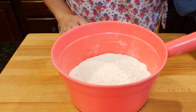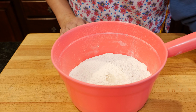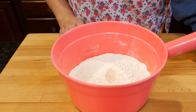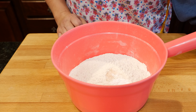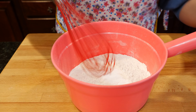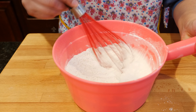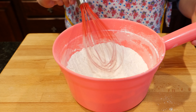To your all-purpose flour, you're gonna add your sugar, salt, baking powder, and baking soda. Mix all those ingredients together and set it to the side.